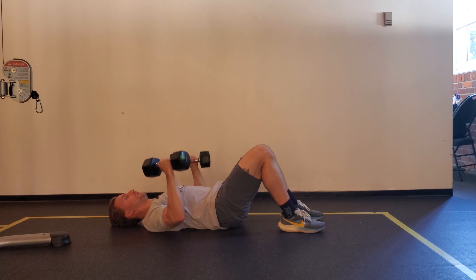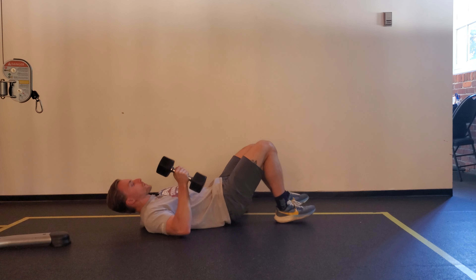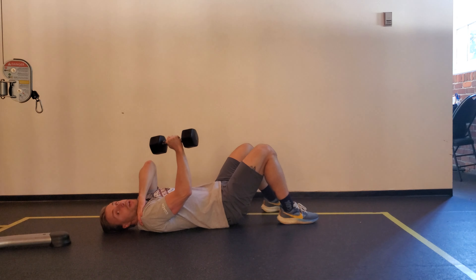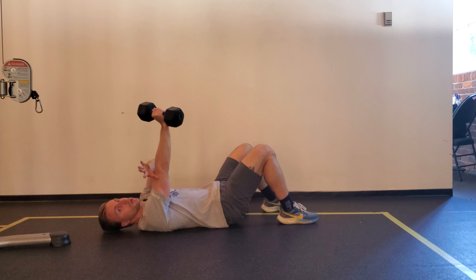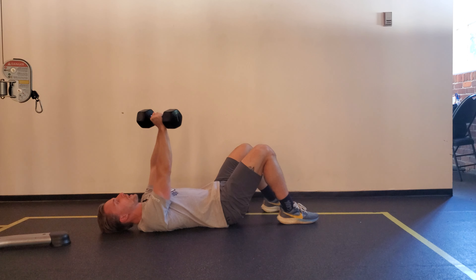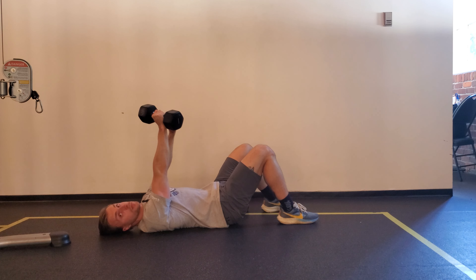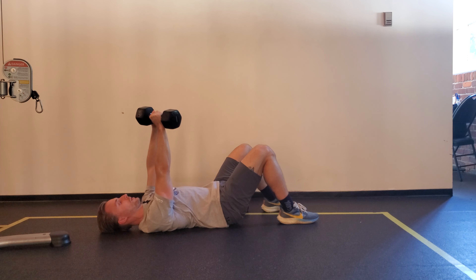The most common issue I see with a dumbbell floor press is that as people start to come down from the top, their shoulders will elevate — they don't have the shoulder control to keep that position. If that's the case, the cue you need to use is thinking about actively extending your elbows: lock your triceps out and then pull the top of your shoulder away from your ear.